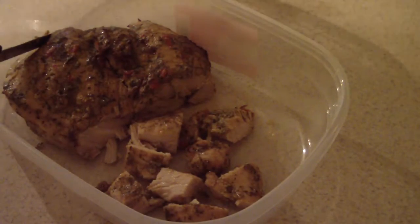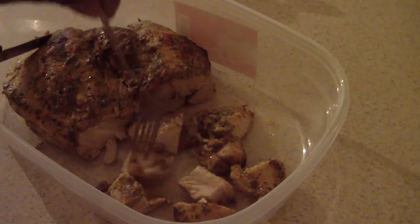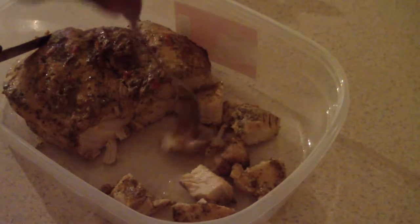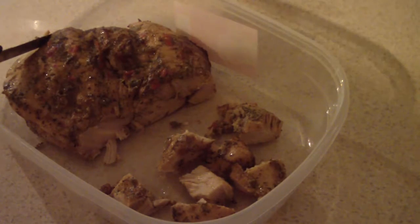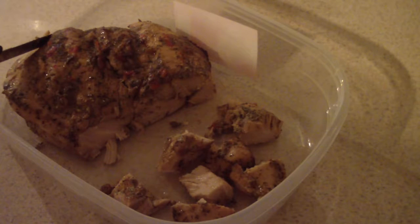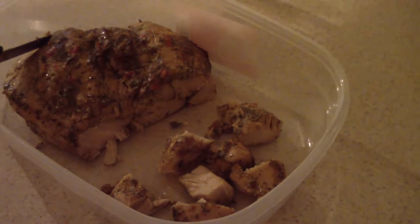Let me take a little bite and tell you how it tastes. It's pretty good. I like it. Now, I can make better chicken breasts — my seasoning would be better — but this is definitely well seasoned.